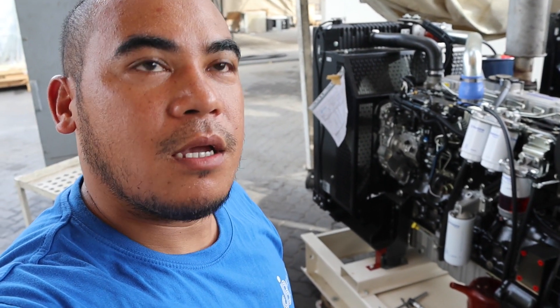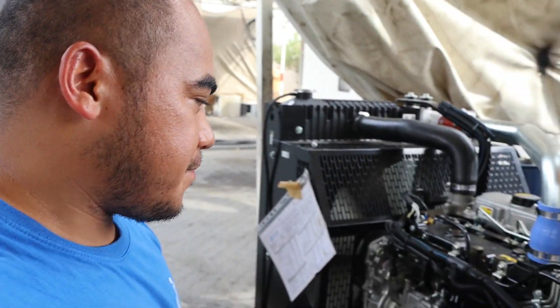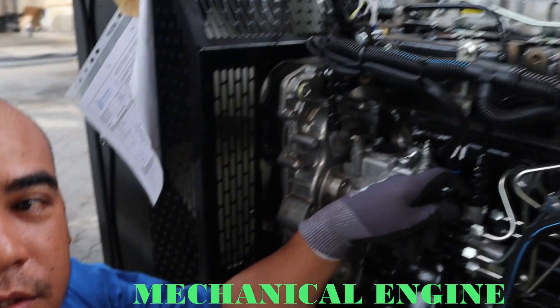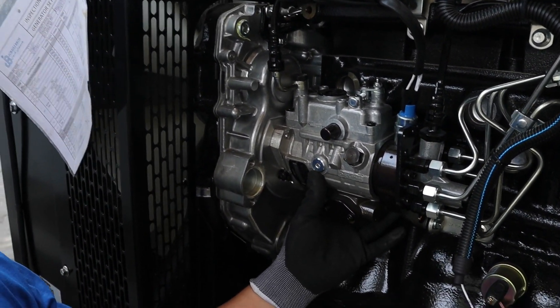Hello guys, I'm here now at our generator. This is a 180 kVA unit. I will show you where the injector pump is. As you can see, this is the injector pump.